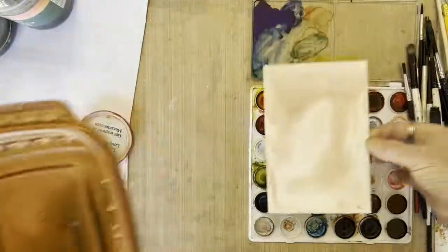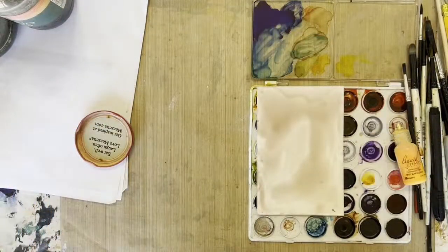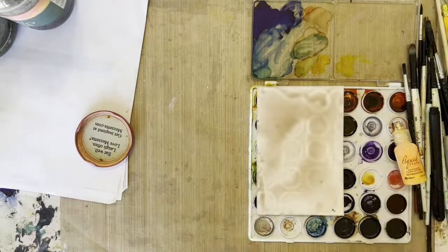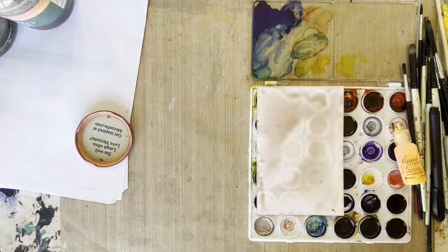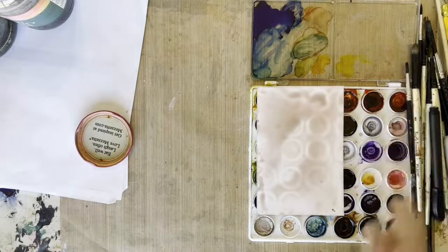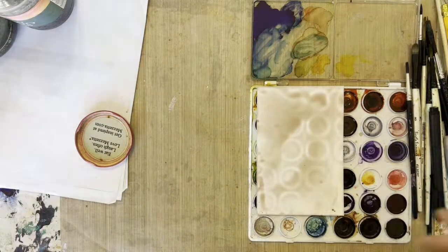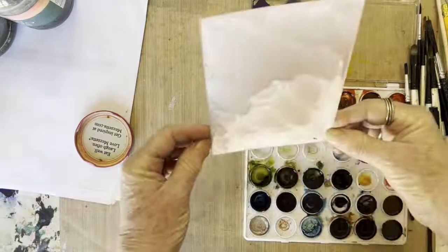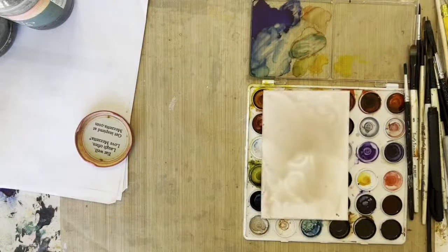Now if you put this on top of your palette, you're going to watch and see what happens. It's going to make shapes, so you can actually leave it here and let it dry and you get these cool shapes. You may not want the shapes — you just don't do that, you just take it off. And isn't that funny how that takes up the shape? But I kind of like it. We'll use it.